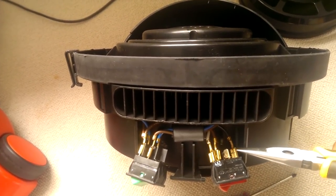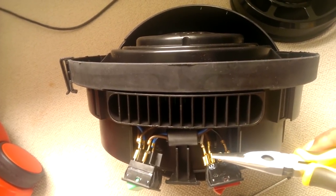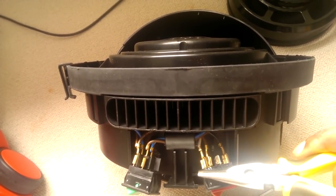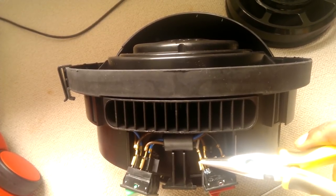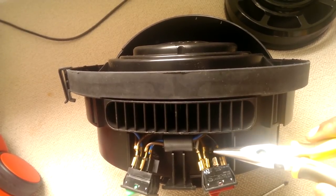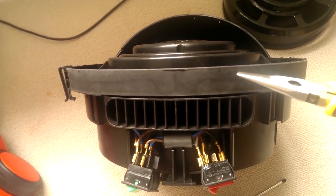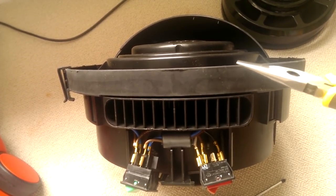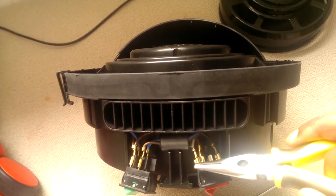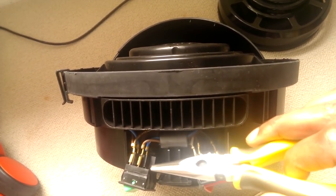From the high-low switch we've got black, which goes from this to the printed circuit board. Brown goes from the high-low switch to the on-off switch. White is the key one we want to keep because that goes to the motor — so we're going to get rid of the others, as they are not needed. This one goes to the on-off switch as well as another white wire from the printed circuit board. Those are the two motor wires — the white one here and the white one on the printed circuit board.